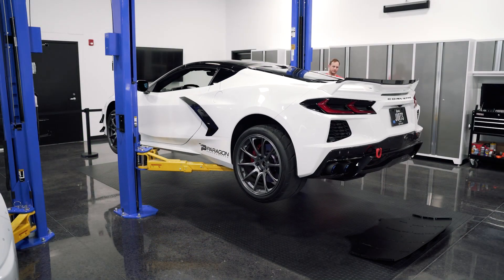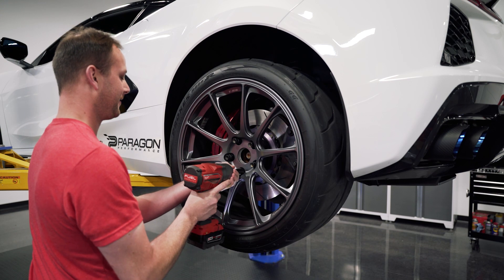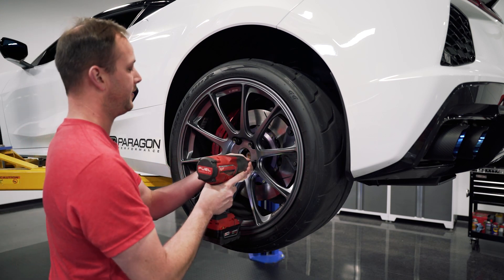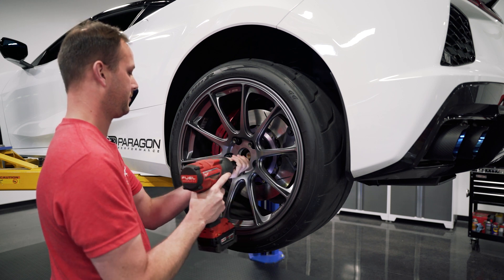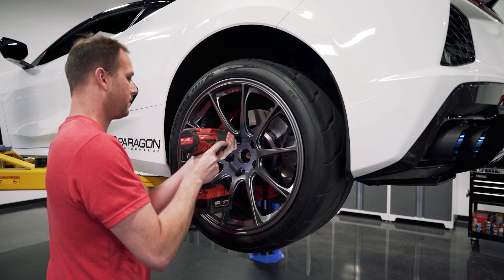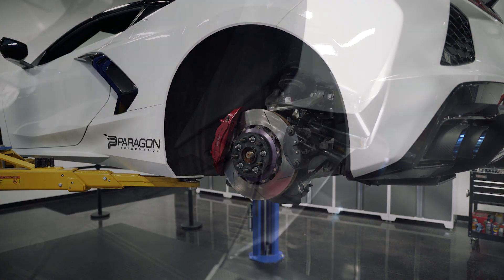You'll need to raise and support the vehicle, as you'll need to remove the rear wheels. We'll start here by removing the tire so we can access the inner fender liner. Take the tire off and set it somewhere safe.